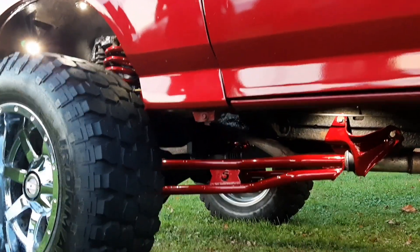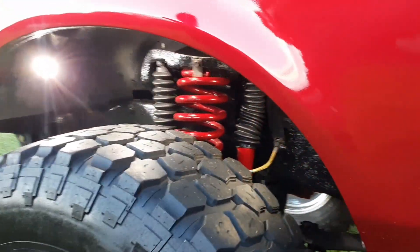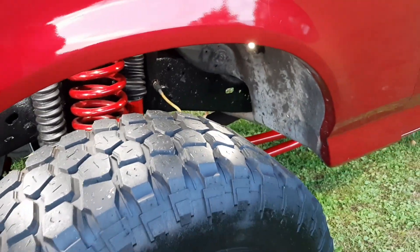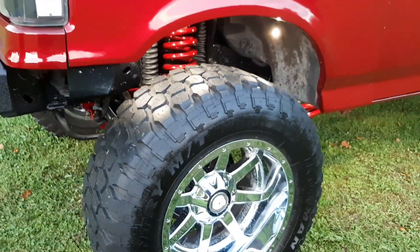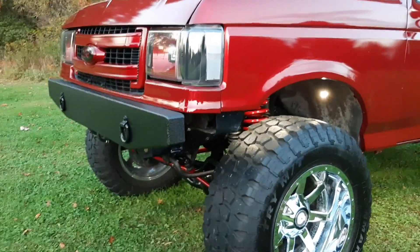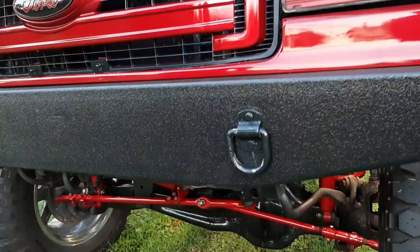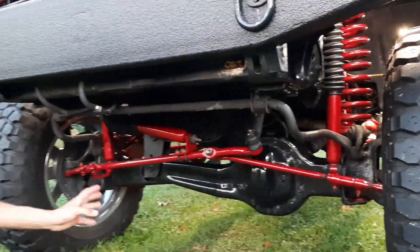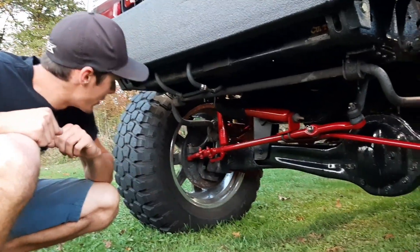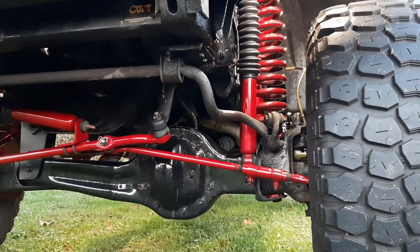The lift is actually a pretty cool story. My dad had a 94 F-150 when I was a kid — it had a nice 6-inch lift and was red, kind of like this. He ended up getting rid of it and I was beyond bummed. Years later, about 3-4 years ago, we got a hold of the guy. He had straight axle swapped it, and this lift is actually off my childhood dream truck — my dad's 94 F-150. So it's got some sentimental value, which is pretty cool.